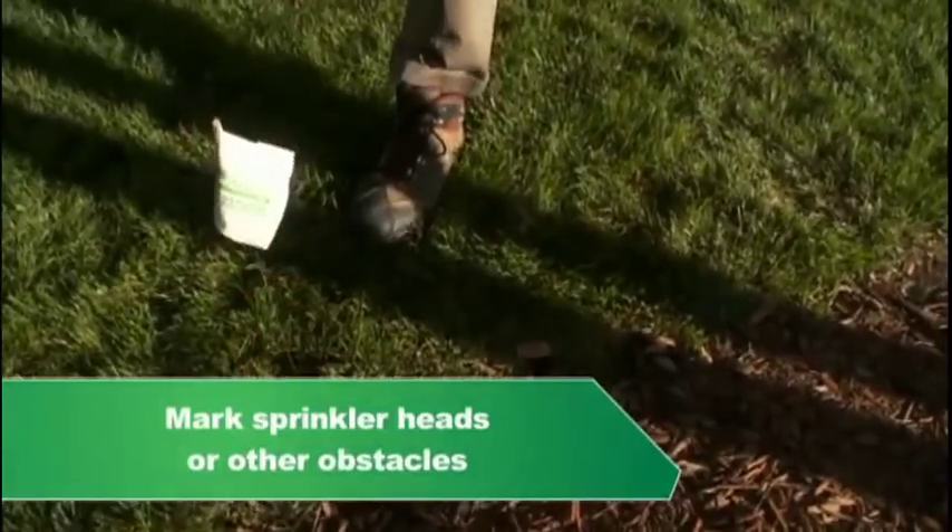The next thing is to move everything that's in your way on that lawn, and then make sure to mark the sprinkler heads so you don't damage those.